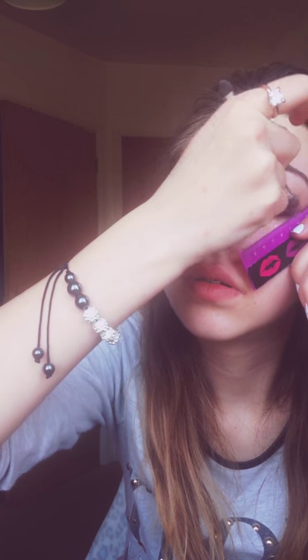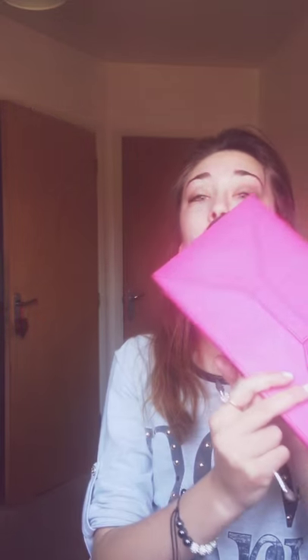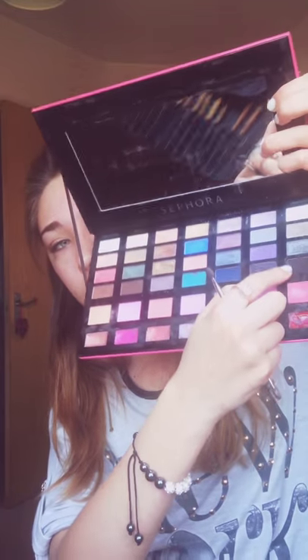You might want to get your hair out of the way, like me. Now I'm going to put it in the crease using this Sephora palette, with this dark black matte colour.